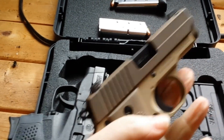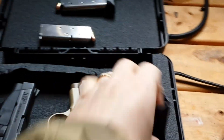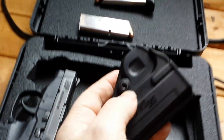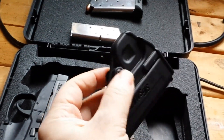Night sights on this — really nice, I like it. It comes with a holster, with a little tensioner right here. I found the holster is a little bit tight; I guess I just have to loosen that up.